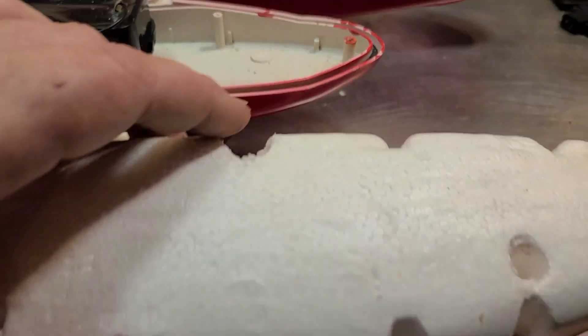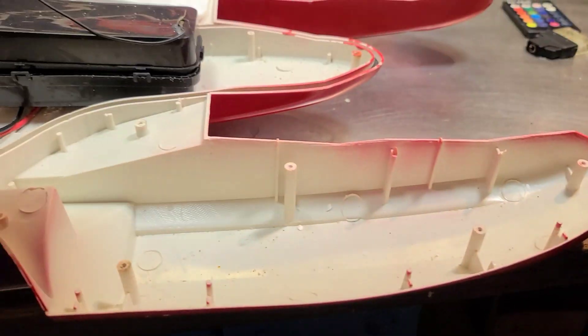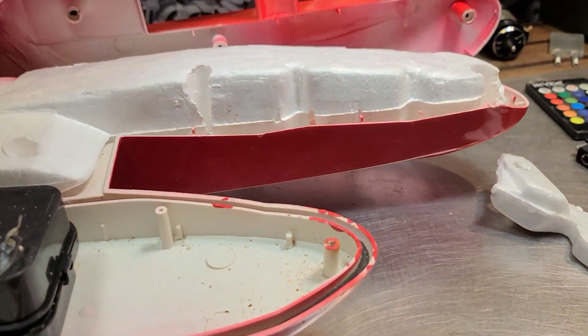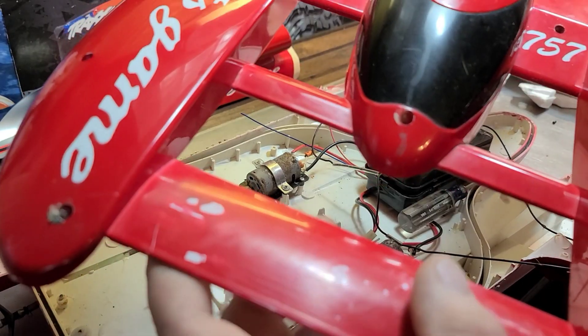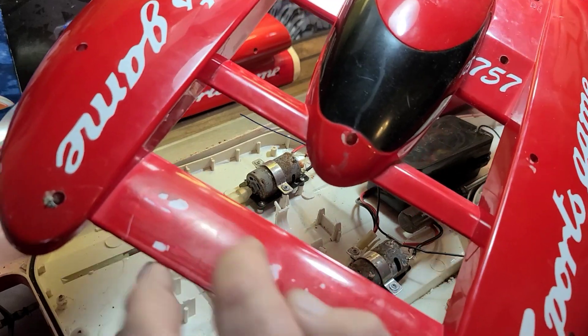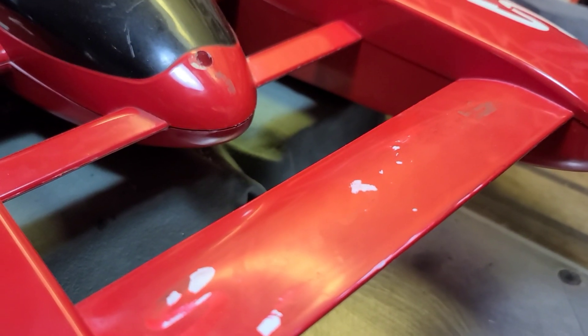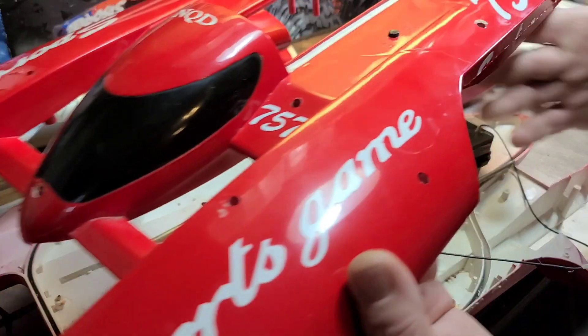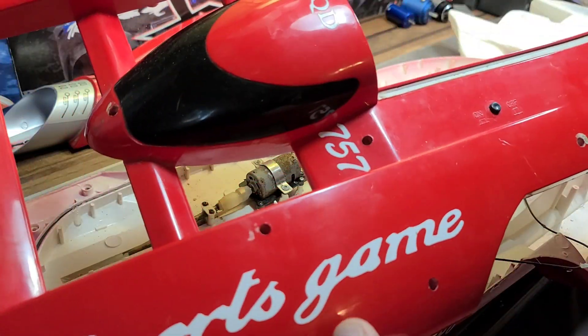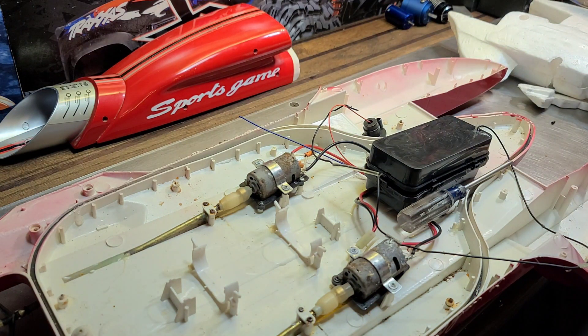They've used foam as flotation which lifts right out, which is pretty nice — it's not in the way while we're building. I'll go ahead and remove all these little foam pieces. Tried to take a couple stickers off this front canard and the sticker actually peeled up some of the paint. I'm thinking of a red paint job to match this red, and I will paint it in one video, one phase.